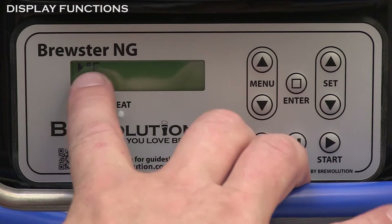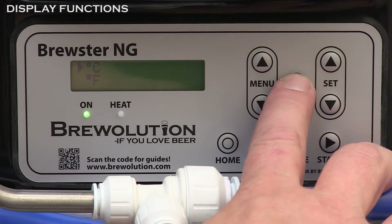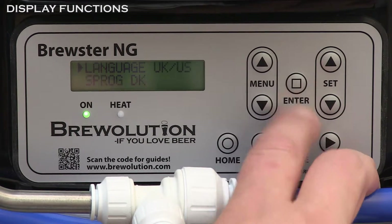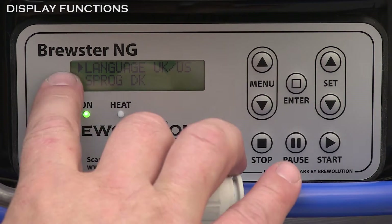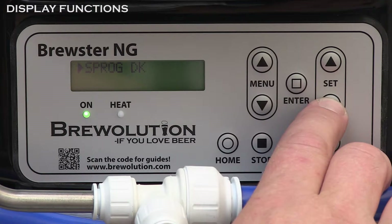Choose, for example, Celsius and press enter. The same way you can choose language with the set keys and press enter.